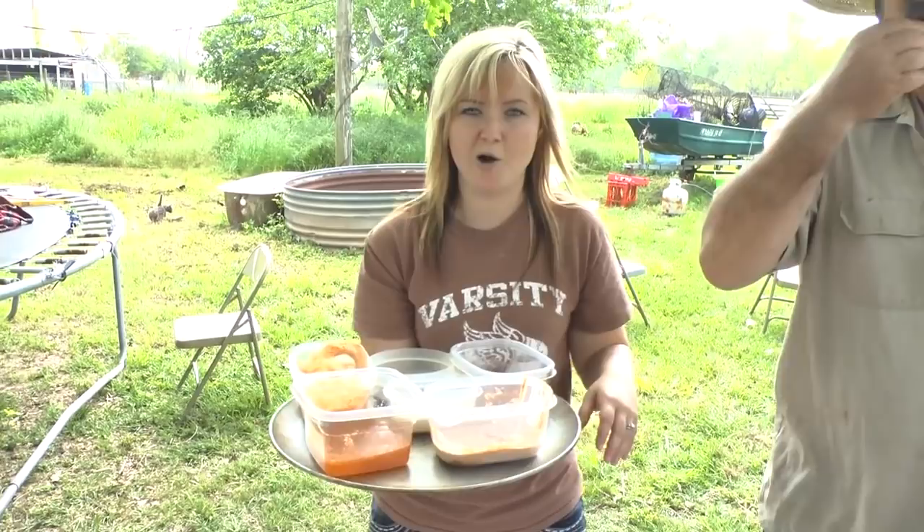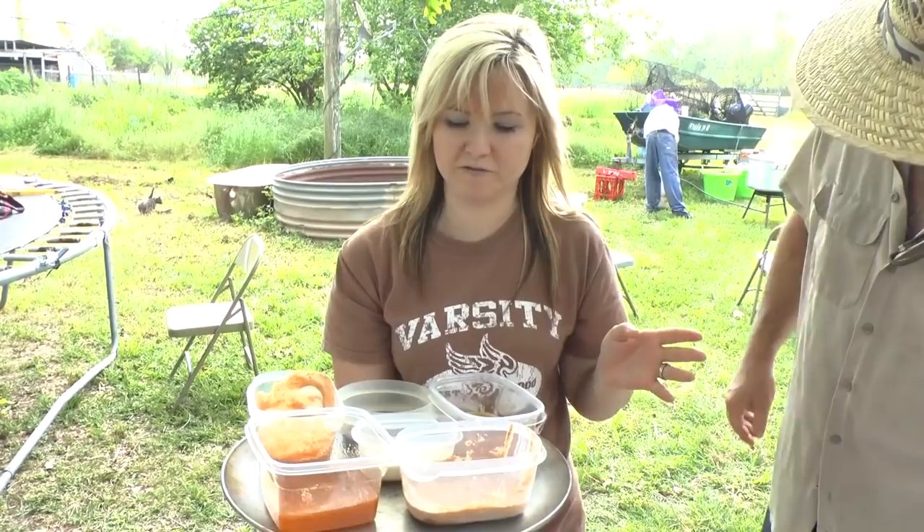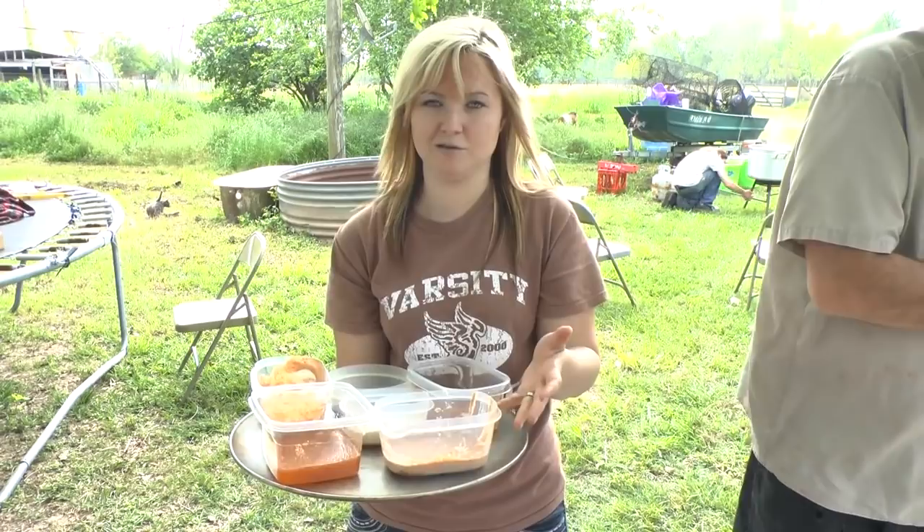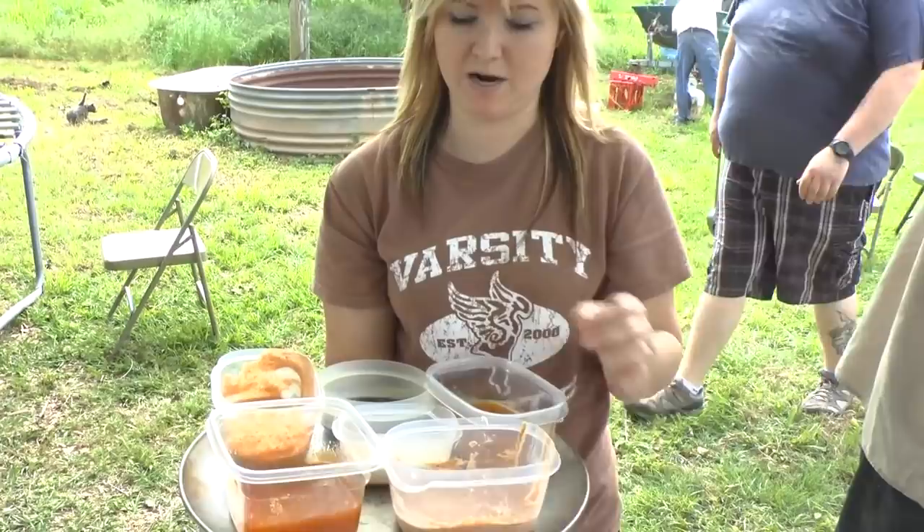We always make homemade dipping sauces, and I actually think I have some film already from a previous crawfish boil of how to make these, so I'll put that up as a separate video. You've always got to have your vinaigrette, your homemade vinaigrette, and your combination of condiment things. The rest is a barbecue sauce type and kind of a ranch type, but I'll show you in a separate video how to make your sauces.